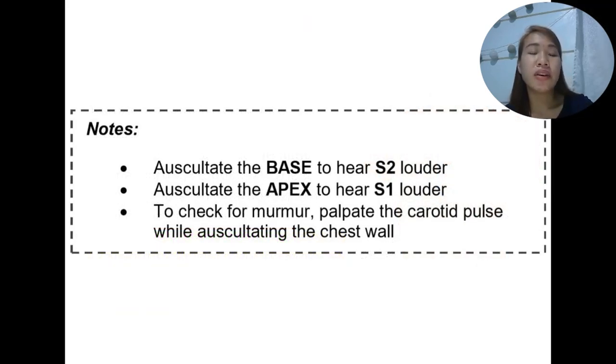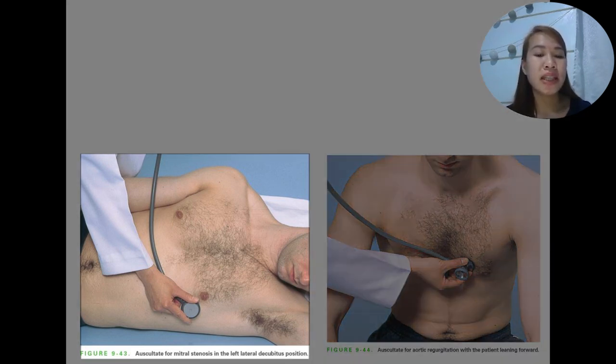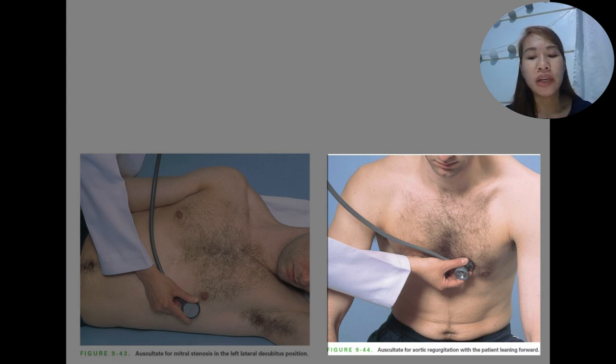A useful reminder: when auscultating for S2, auscultate at the base of the heart; for the apex, auscultate to hear S1 louder. To check for murmurs, palpate the carotid pulse while auscultating the chest wall. For mitral stenosis, auscultate in the left lateral decubitus position in the mitral area. To auscultate for aortic regurgitation, the patient should be leaning forward.